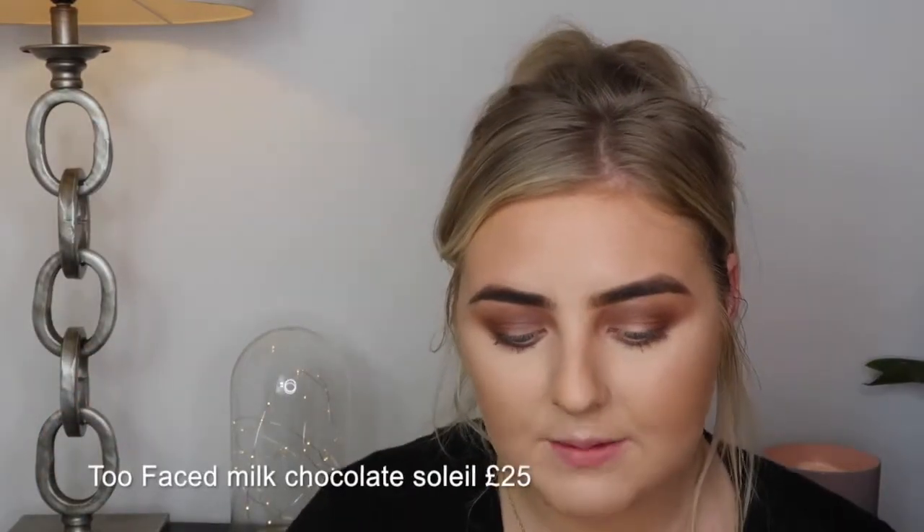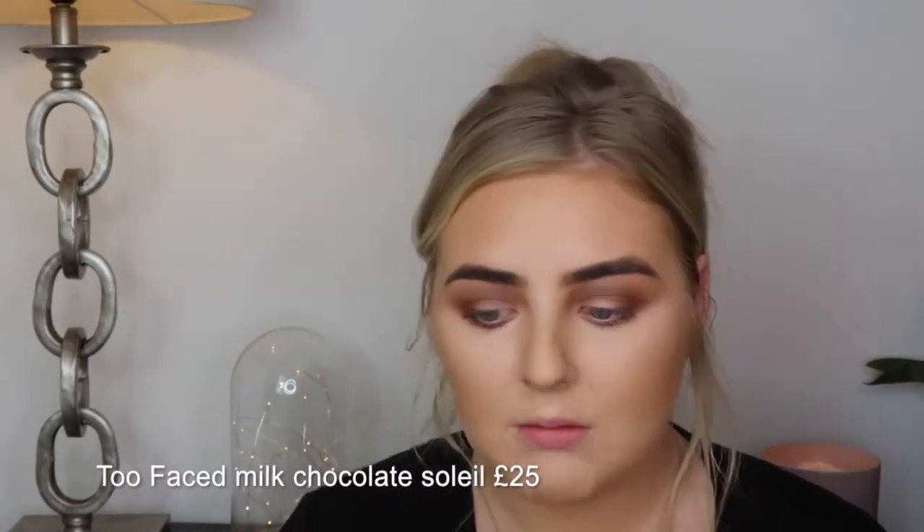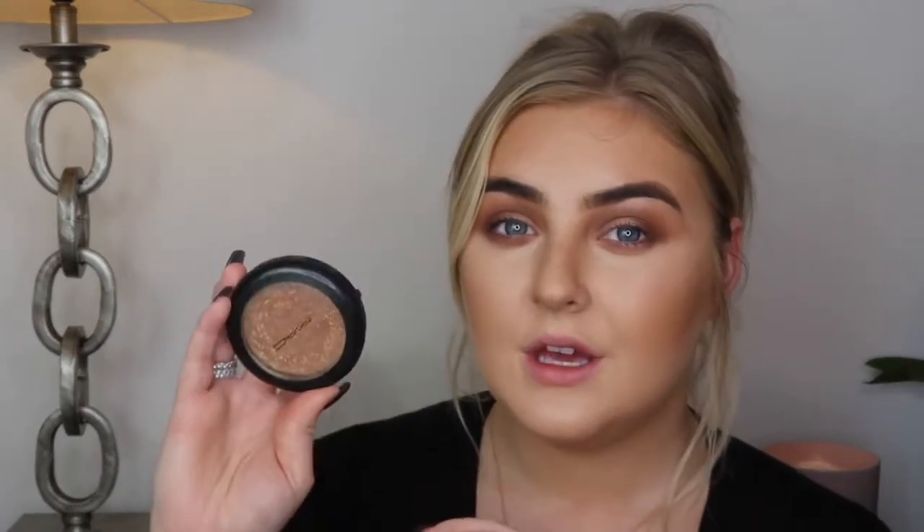I'm using the second bronzer as a light contour — not that dark, but on a Smith 112 brush, placing it under my cheekbones to create the illusion of cheekbones, and blending down along the sides of the nose. Then going in with my highlighter, MAC Whisper of Gilt — a really beautiful, pale gold highlighter. Just hitting the high points of the face: cheekbones, along the bridge of the nose, tip of the nose, and cupid's bow.